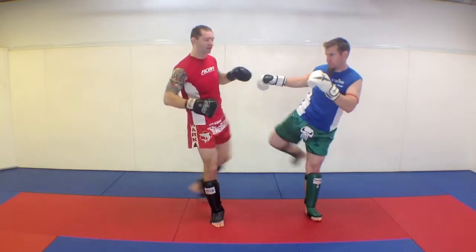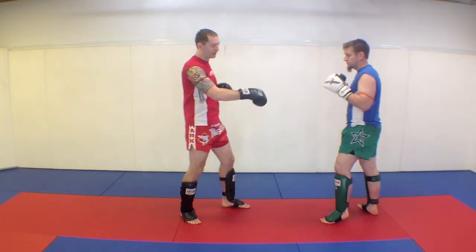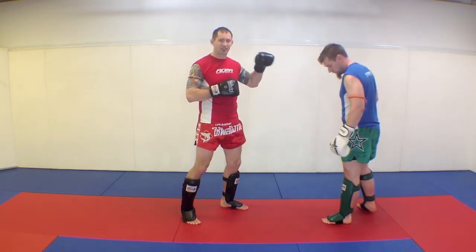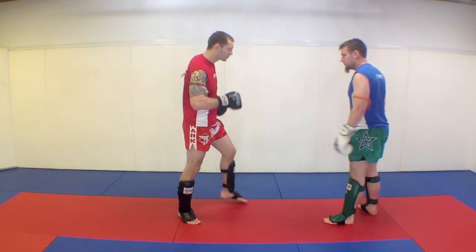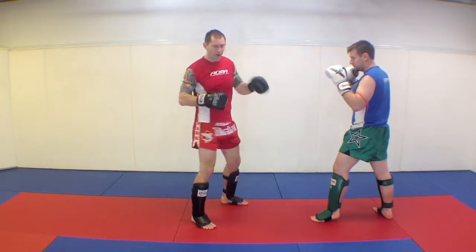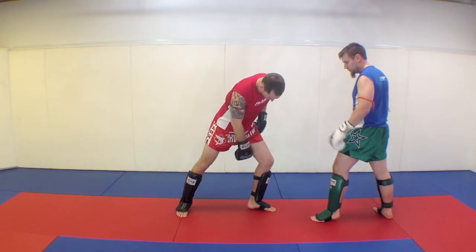The idea of me counter kicking isn't so much to injure him — it's more to steal the power from his own kick. When he goes to do this kick, I kick underneath, and I want to get a nice kick on the back of the leg.